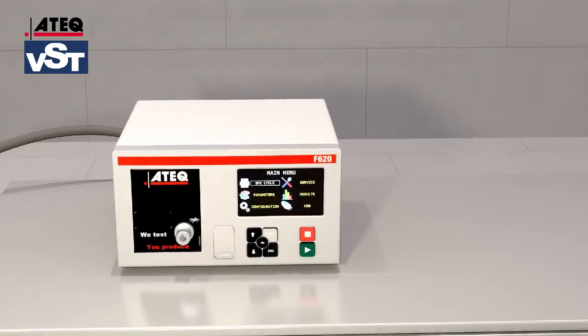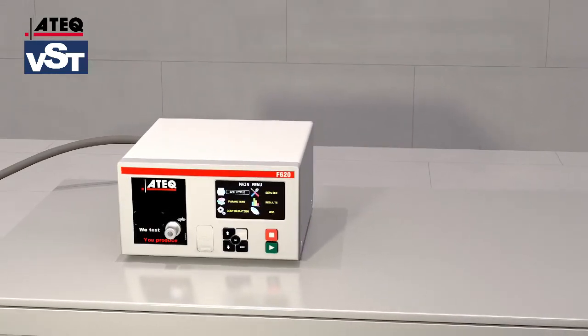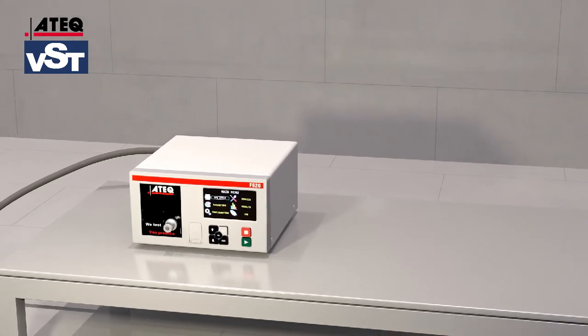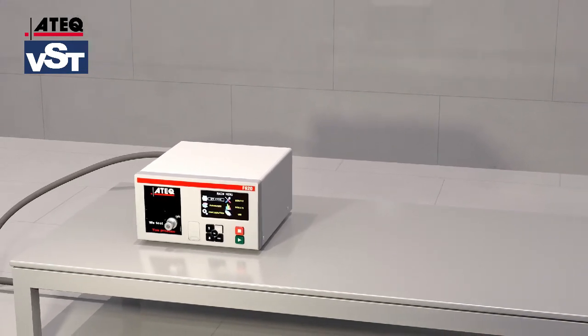Extremely fast, accurate, flexible, and reliable. With more than 150,000 ATEC testers currently in operation worldwide, this technology has become the world standard for leak detection.